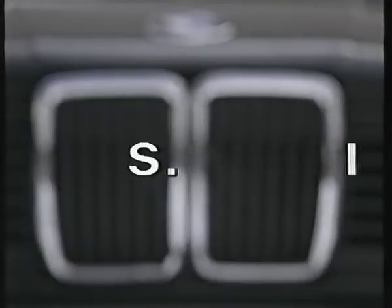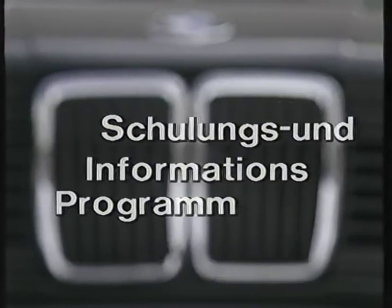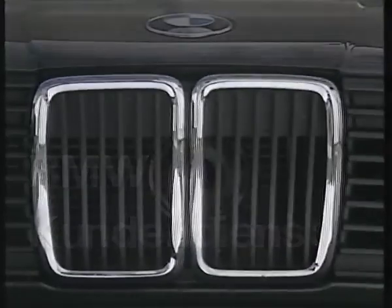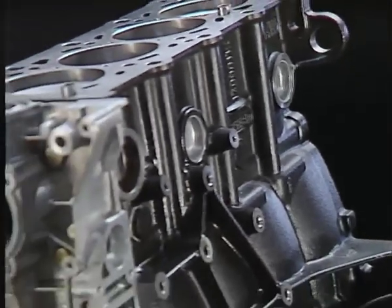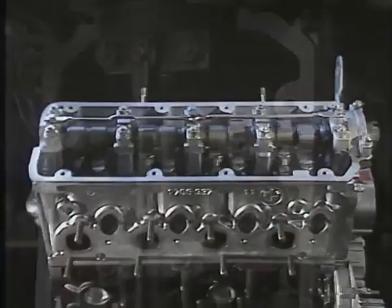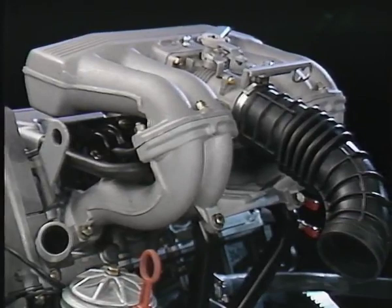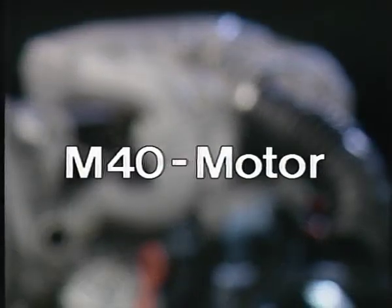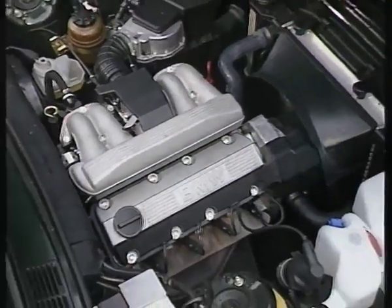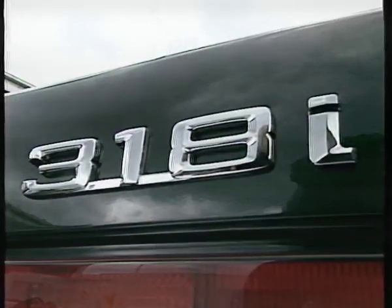Motorästhetik und hervorragende Laufkultur. So stellt sich der neue M40 Motor ab September 87 seinem Publikum vor. Eingesetzt wird der M40 im 318i.